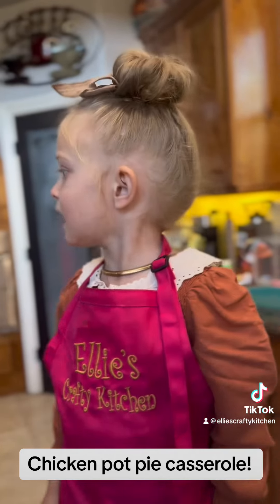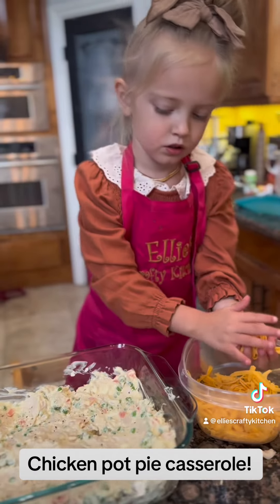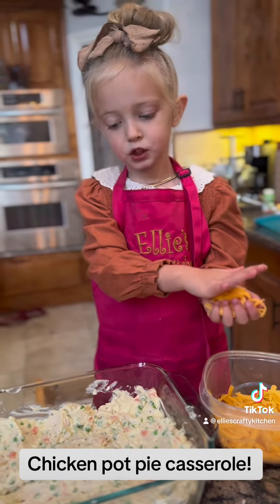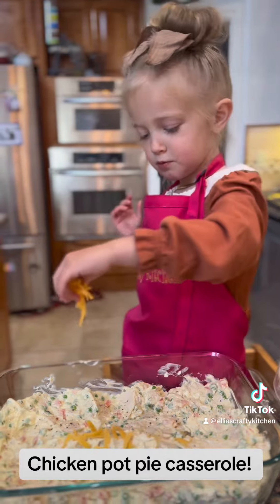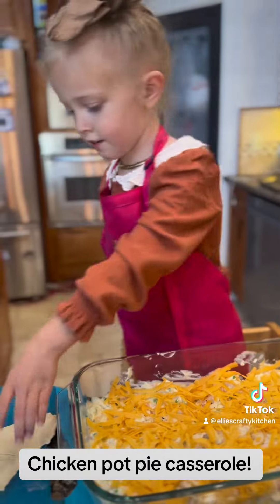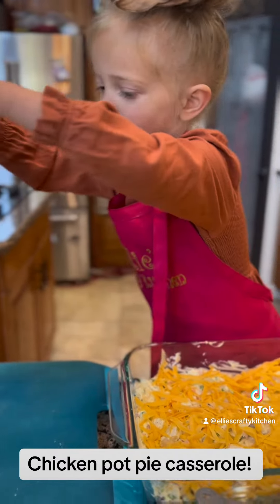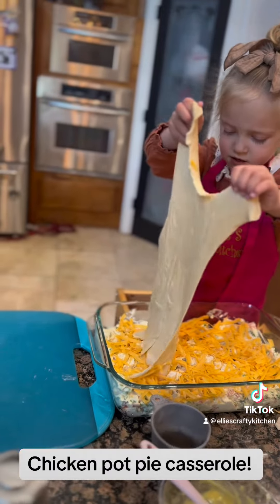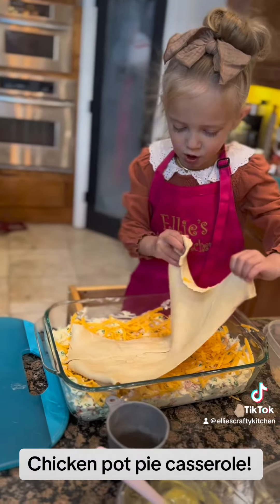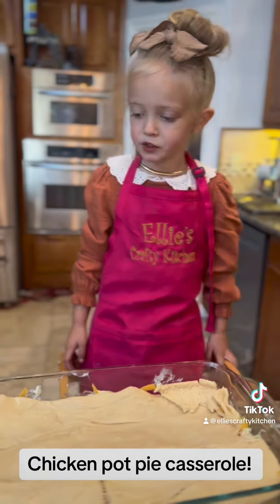I'm going to add it to the pan. Give the whole pan with the mixture and add the cheese. A whole thing with cheese. I'm going to add it to the topper. There's dough — the topper. Covered the whole top on the crust.